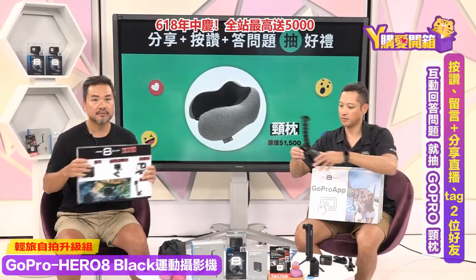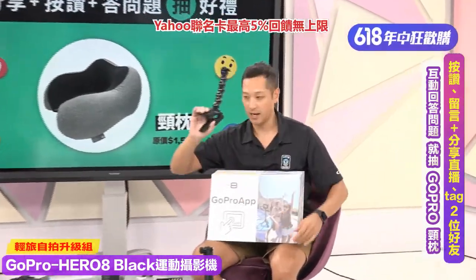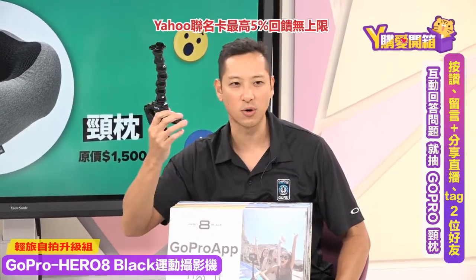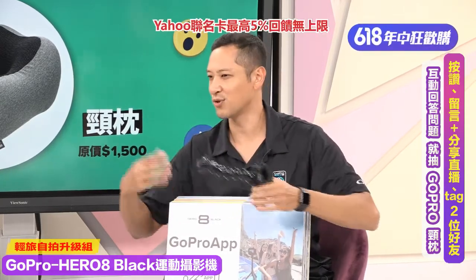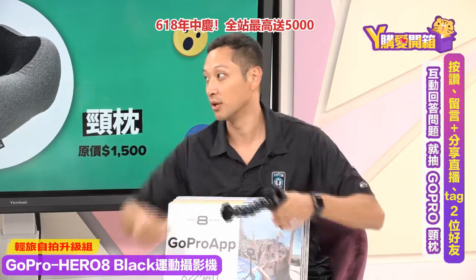再来是双充（双槽充电器）。GoPro比较小台，电量相对不足，建议买双充，一次可以充两颗电池，是必买配件之一。接下来是鲨鱼夹，非常牢固，摔不坏，Johnny自己已经用了三年多，CP值超高。可以夹在任何地方：椅子、机车前叉，拍出来的视角非常特别，也是必买配件！